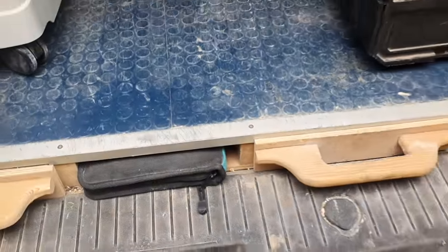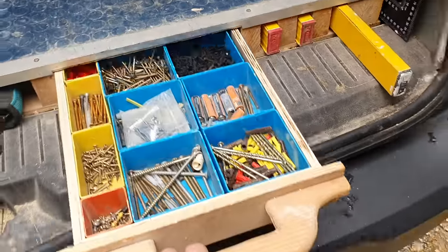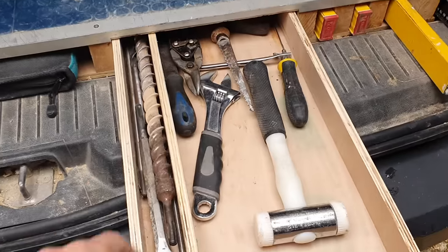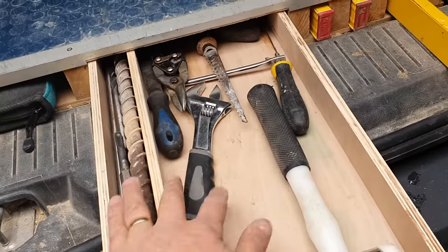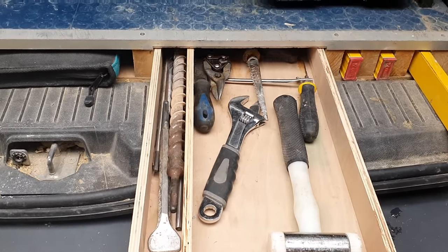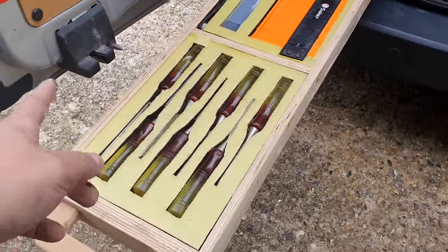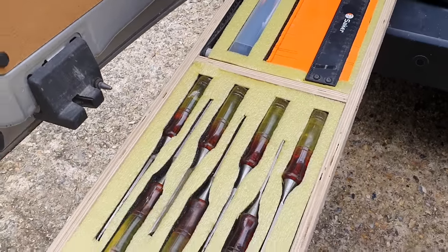Plunge saw rails are kept tucked away in the bag so they don't get bashed up and dented. I had room for two drawers so I made them. This one I keep for odds and bits — odd fixing screws, different nails, long drill bits, long SDS bits, and little hand tools I don't keep in my day-to-day bag but are in the van if I need them.